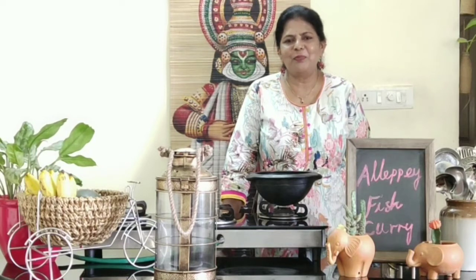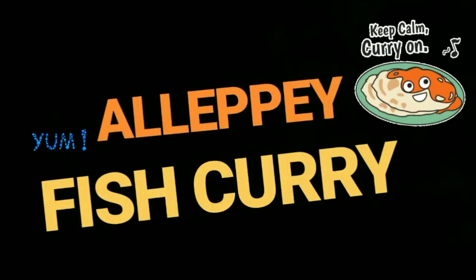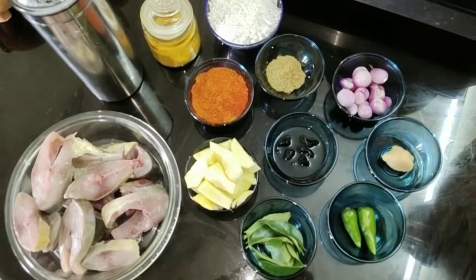Hello guys, welcome back to our YouTube space Miss Bundle of Joy. I'm Geeta Venagopal, back here with another recipe. Today I'm going to show you all how to make tasty Alleppey fish curry the authentic way.